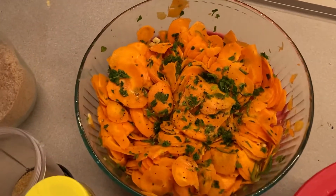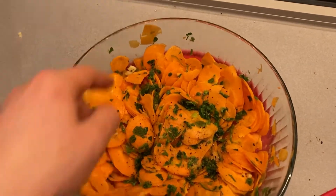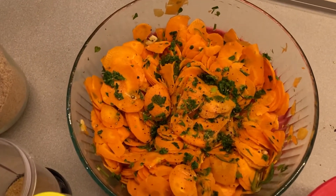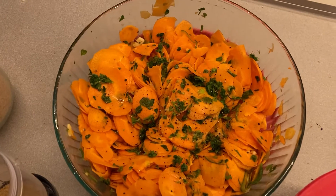Mix that all together and this is one of our favorite salads. It's all about the garlic — you're just going to have to kiss each other afterwards and enjoy each other's garlic breath. But it's worth it — those who try it will understand.